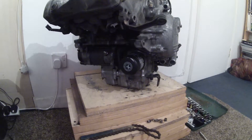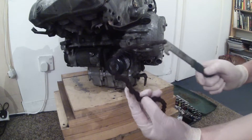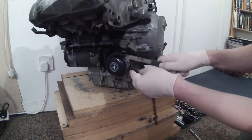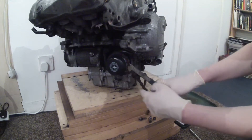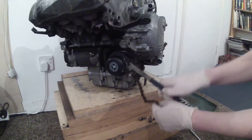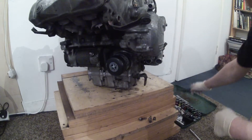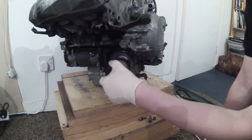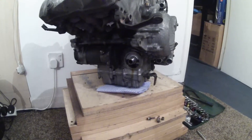What I'm going to do next is I'm going to remove the oil filter. I'm using one of these chains to do this. That unscrews quite easily. Hopefully there shouldn't be too much oil in there — there is a bit. So that's the oil filter off.